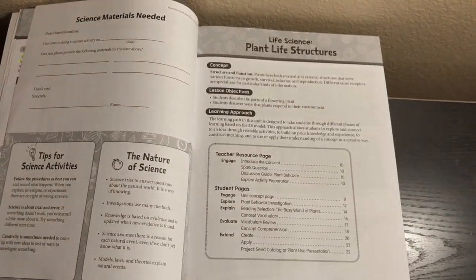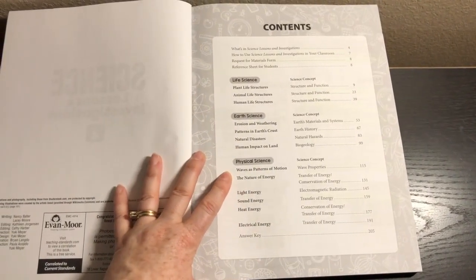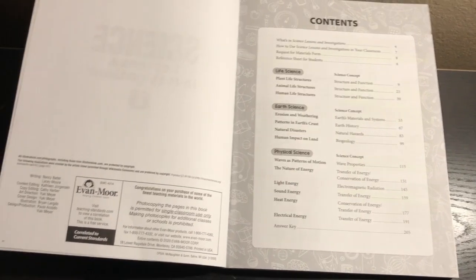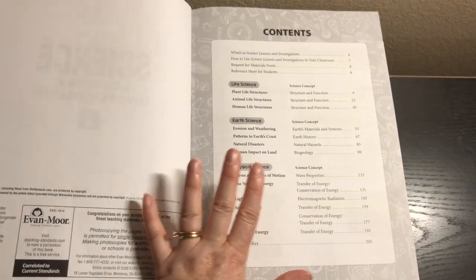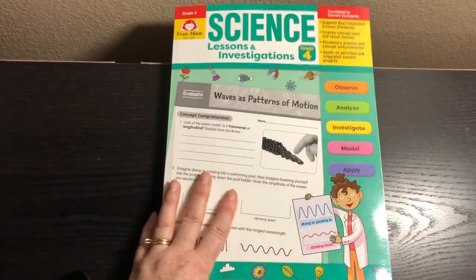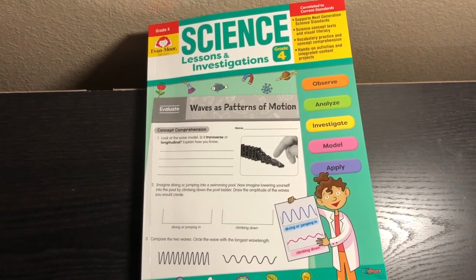Another thing I like is that there are only 13 units, but they definitely cover everything I'd want in a school year — life science, earth science, and physical science — and it still leaves time for life to happen. I think this is a great, complete science curriculum. I don't think you need to supplement it at all. It's a full year science curriculum, and that's how I plan to use it in my homeschool. I hope that was helpful — talk to you soon, bye!